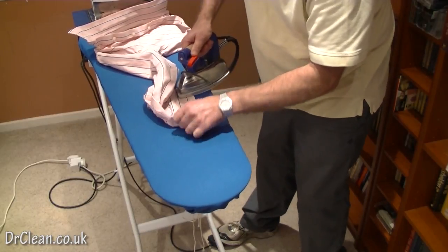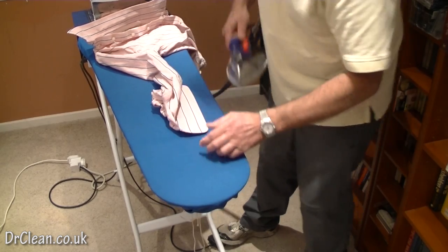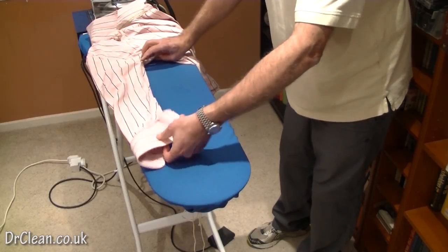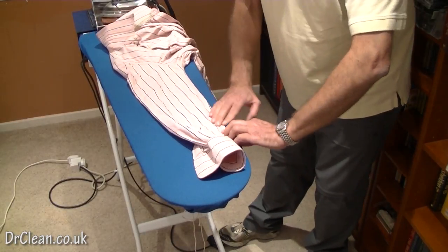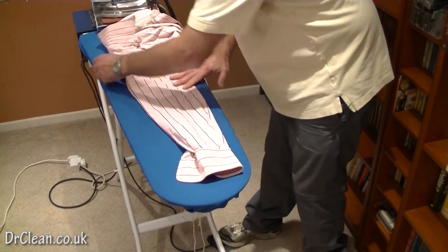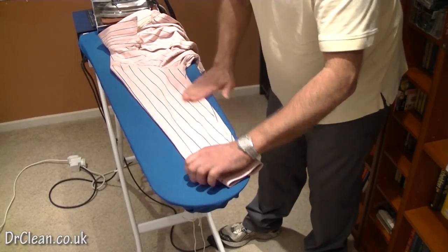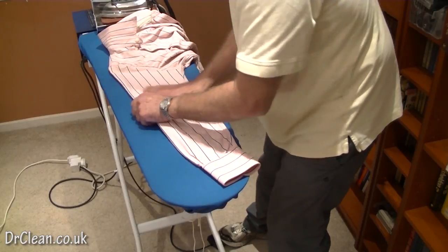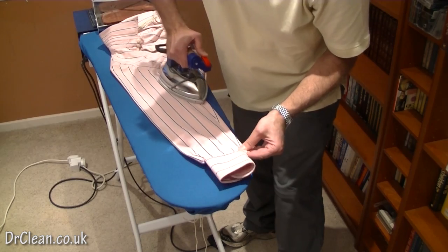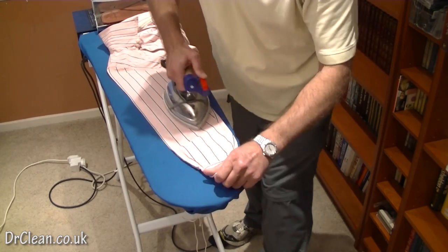Now the second sleeve. We put it in from the bottom, straight across — because it's a hard cuff, not a soft cuff. Again we're going to anchor the seam at the bottom, putting our hand along all the way to the end so that we know there are no creases underneath. When we come to the arm, pull that seam tight and get it nice and crisp, going up the seam.